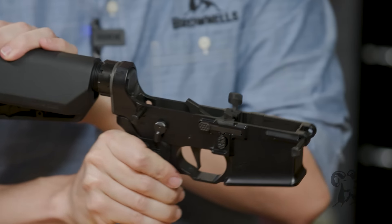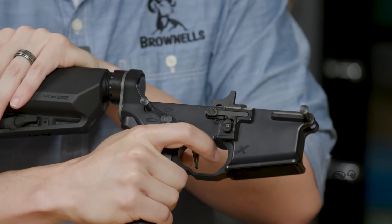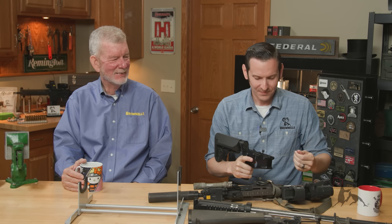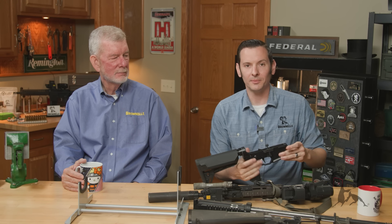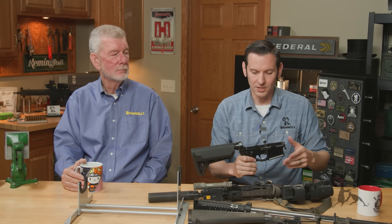I'll just do it on my personal gun. Nothing happened. So yeah, it's bad practice, sure. But as long as you have good components, I wouldn't worry about it. If you didn't have good components, maybe you need to replace your parts.